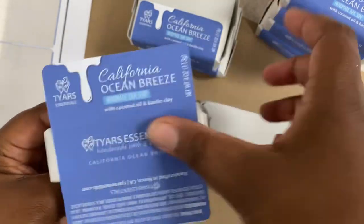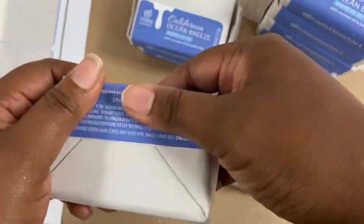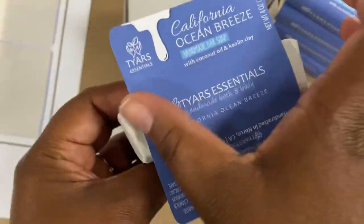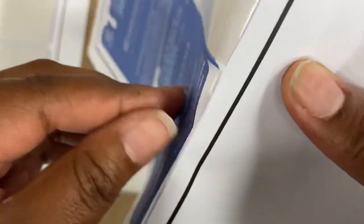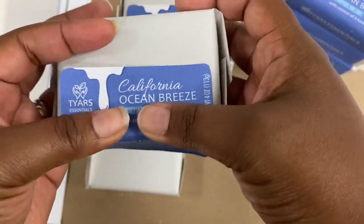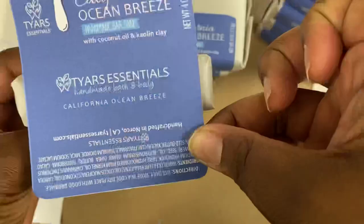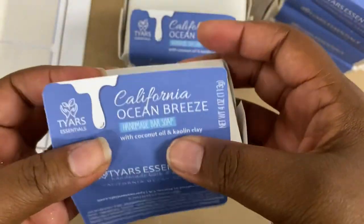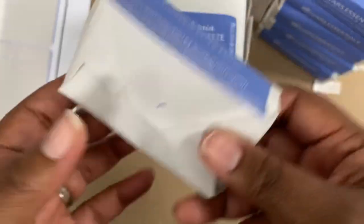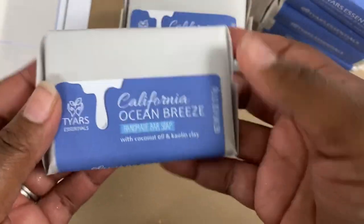This is Ocean Breeze — California Ocean Breeze — because we're in Southern California. As you can see I do a color theme to go with the design of the bar soap and include the fragrance name, our branding, the weight, where it's made, the ingredients, and all of that. That way customers can know what's in it, especially if anybody has any sensitivities. We also highlight some of the awesome ingredients — this one's got coconut oil and kaolin clay, which gives it a nice slip. This is my tried and true recipe.